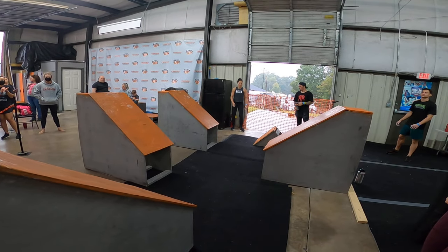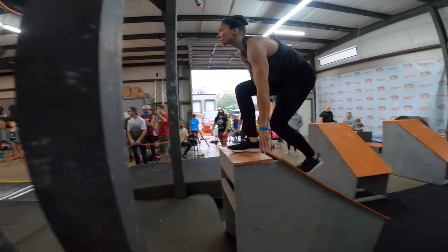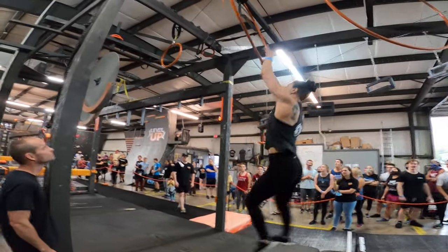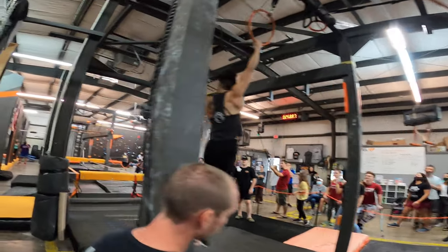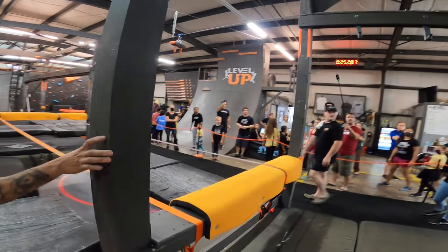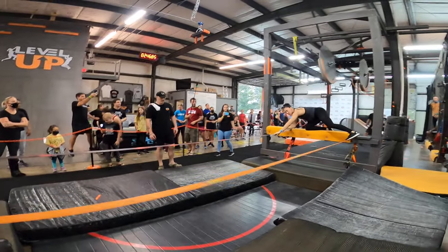3, 2, 1, go! Chest forward, you can use the post on the side. Let's go!